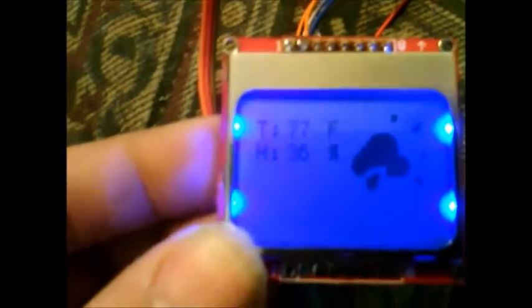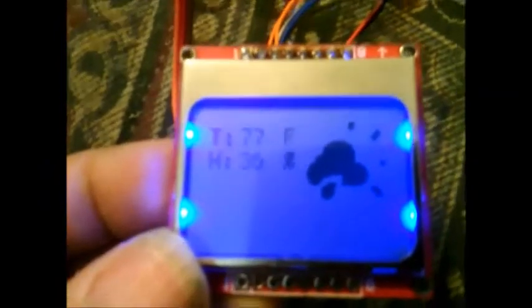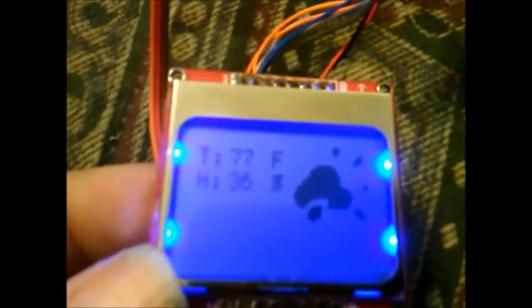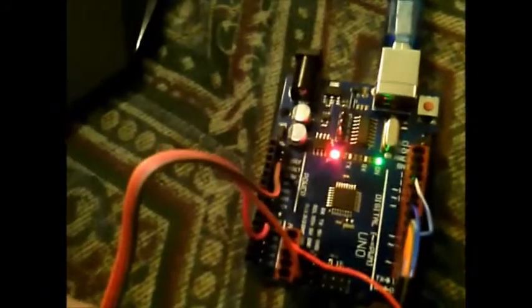I got something else working with the Arduino. This is a modified version of the Brainy Bits code for temperature and humidity — I've changed the bitmap and got it to display temperature in Fahrenheit instead of Celsius. This is the Nokia blue LED screen, patched in with a cable that came off an old Motorola radio. It uses a DHT11 temperature humidity sensor and the Arduino Uno.